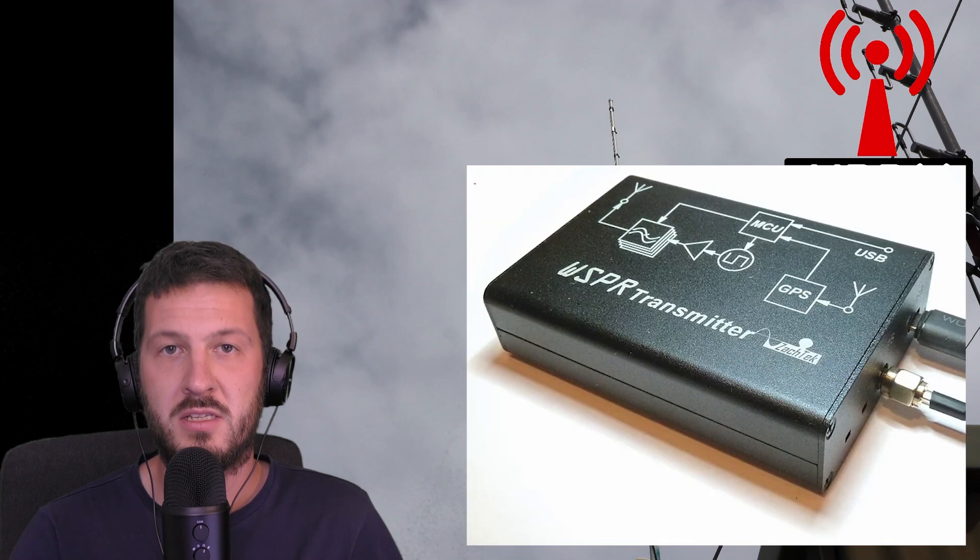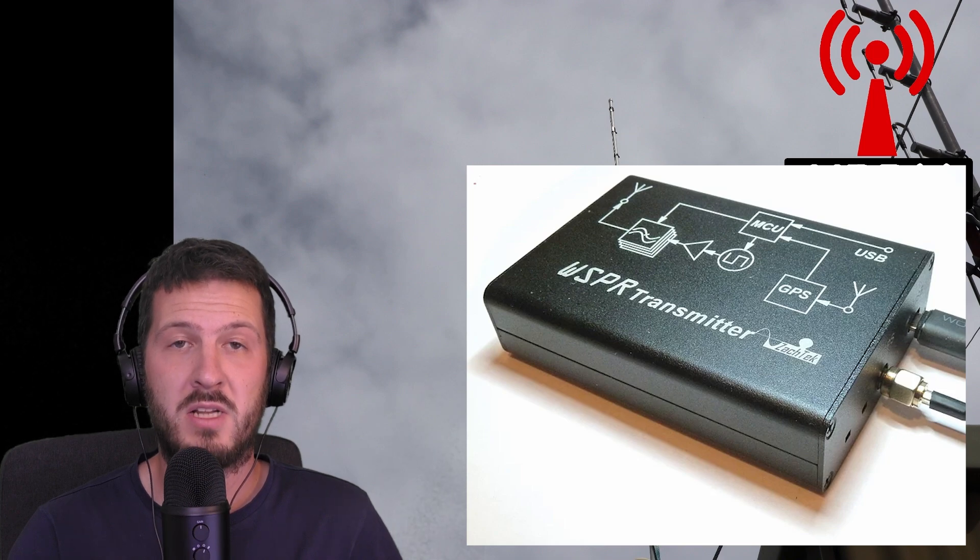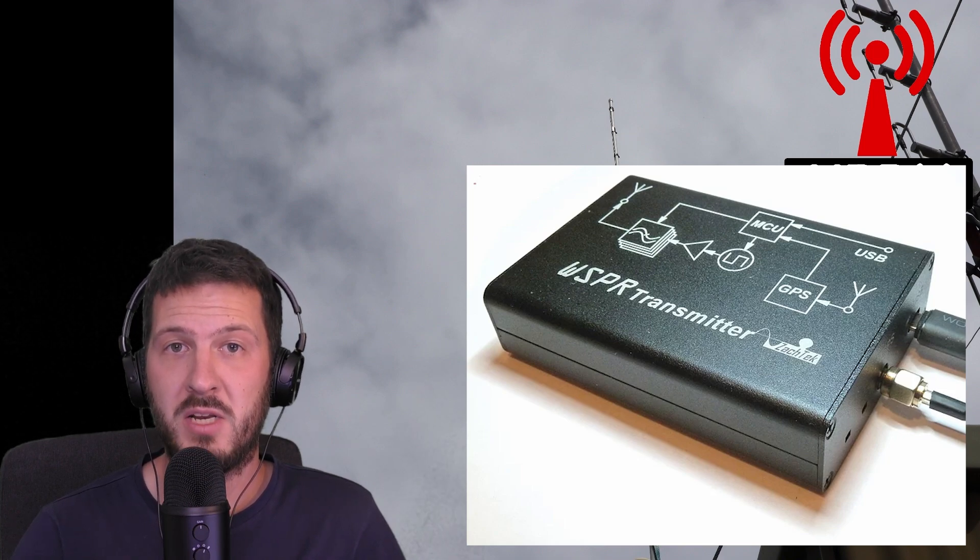I've also at this site just recently put a six meter vertical antenna. I run the Zaktek Whisper desktop transmitter from there, which runs about 200 milliwatts out on six meters, and the beacon works very very well. It's been spotted all over Australia and also as far as New Caledonia and Fiji. It's a transmit-only beacon but nevertheless it works very very well.